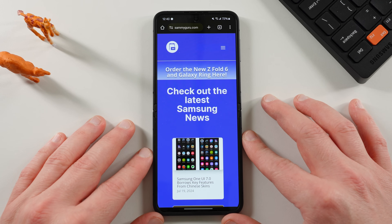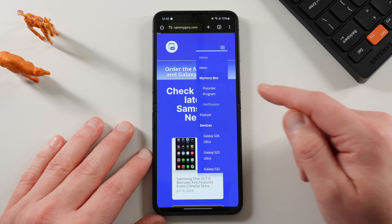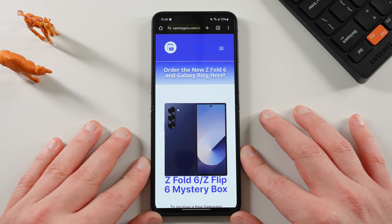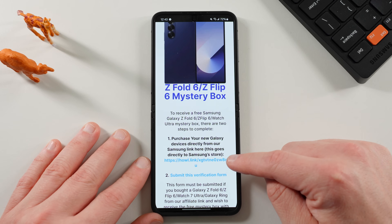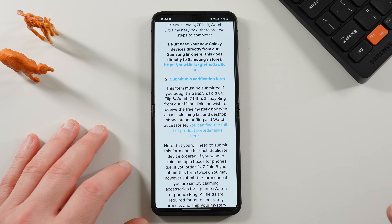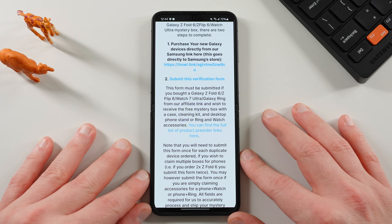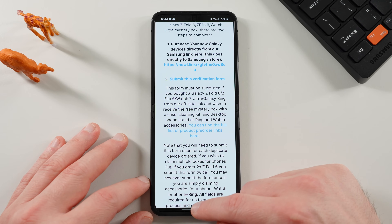Also, if you guys did order your Galaxy Z Fold 6, Z Flip 6, Watch Ultra, etc. through our link, make sure you go to our website and fill out the verification form. I'm recording this on Monday the 22nd — the verification form for the mystery boxes closes on July 23rd, so tomorrow. If you still haven't ordered, pre-order ends tomorrow as well. You can go through our link, submit the verification form, and you'll get a free case, cleaning kit, desktop phone stand, and other randomly inserted goodies. We do this to give back to the community — we use our affiliate income to pay for shipping so you pay nothing. Links in the pinned comment and description.